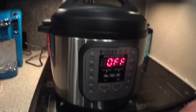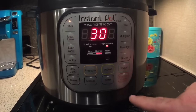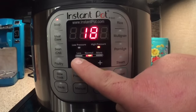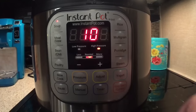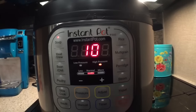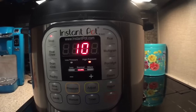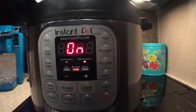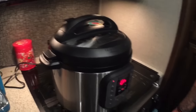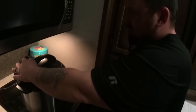Now we're going to pick our program — today we are going to use soup. We're going to adjust the time; for chicken breast it only takes 8 to 10 minutes. Then we wait 10 seconds and it should start cooking. And there it goes — pretty soon we'll find out if we have soup. This is exciting — it smells wonderful.